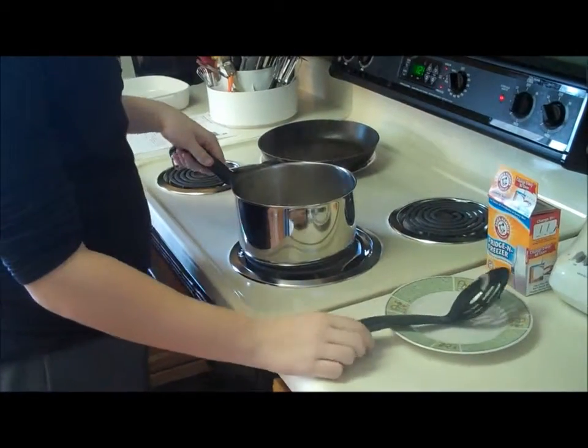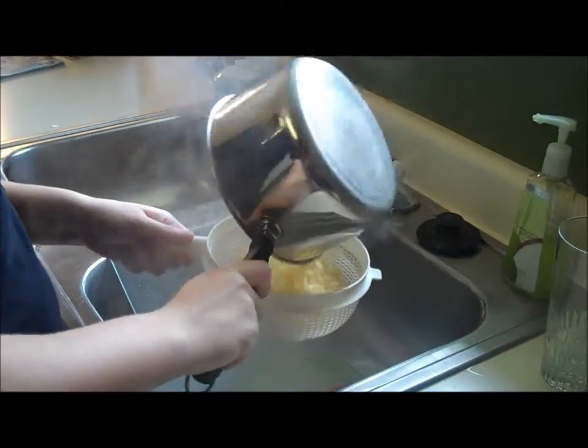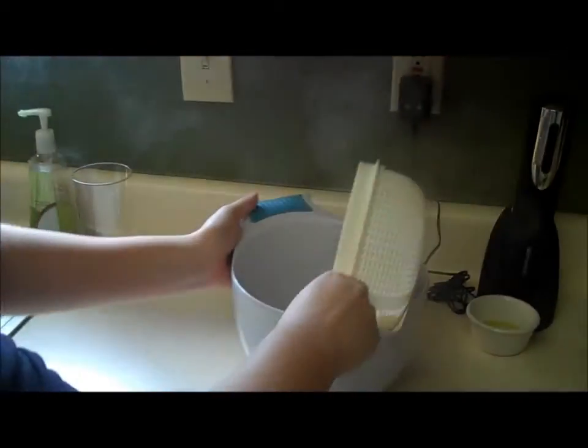Now that the pasta is done, we're going to take it off the stove, turn the stove off, and drain the water out into the sink. Be careful so that the steam doesn't burn you. Now we're going to pour the pasta into a large mixing bowl.